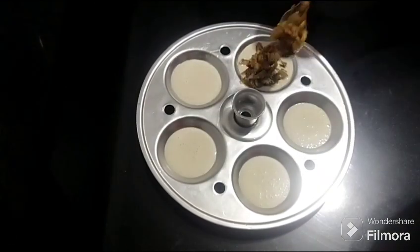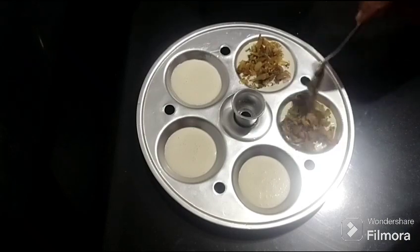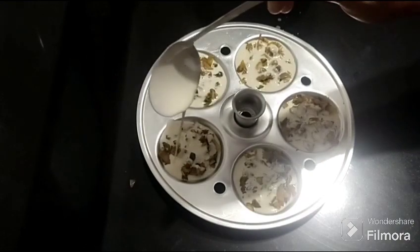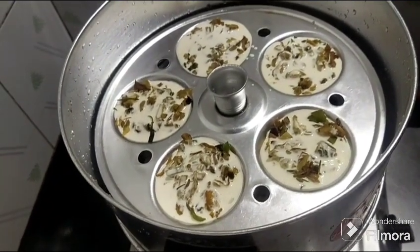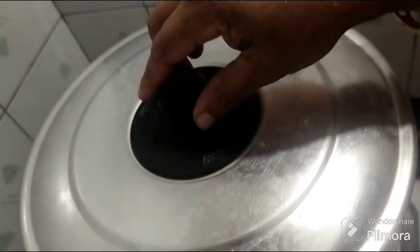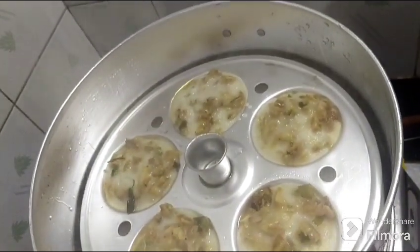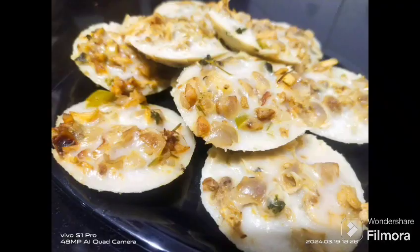Add a protein in. We have a great taste. Please like this channel and subscribe to our channel. Please like and share and support. Inshallah, we will come back to the recipe.